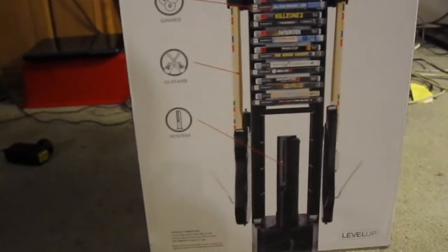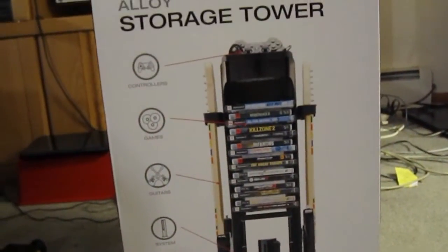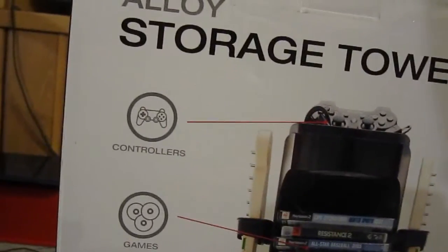It also comes in 360 and Wii models. I believe it originally retailed for $150, but today I went out to the store and picked it up for around $38. Since I just got home with this, it's not opened — I wanted to unbox it for you guys.